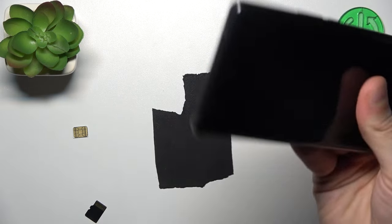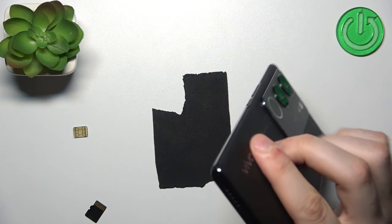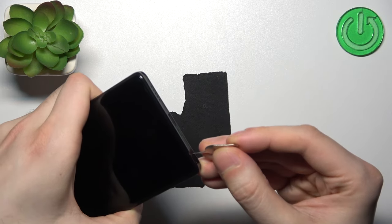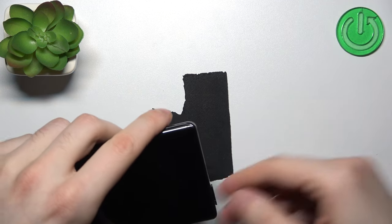First we remove the back cover, I mean case, and here we can find this slot. Just take this tool, put it inside the hole on the slot and slightly press it, and the slot pops out.